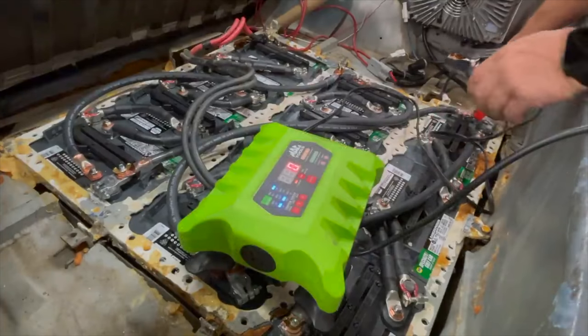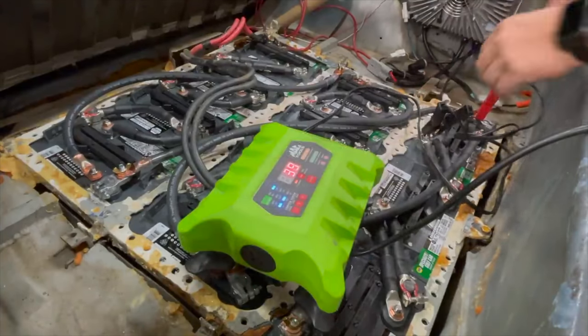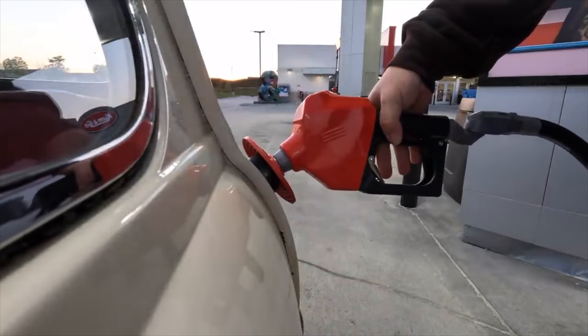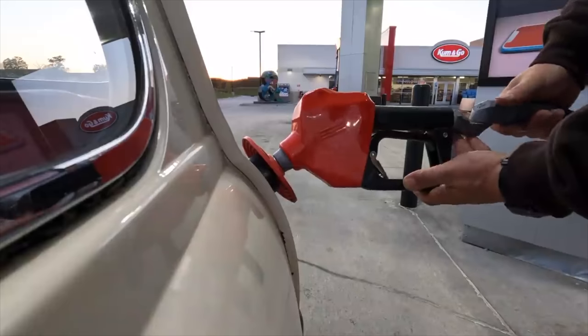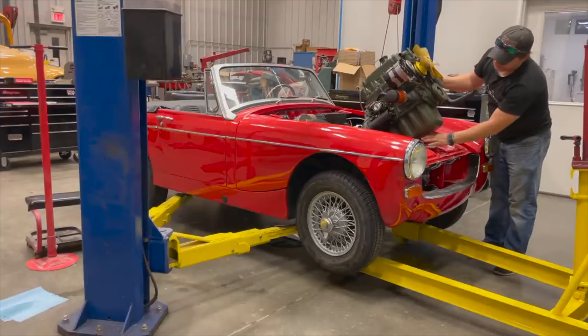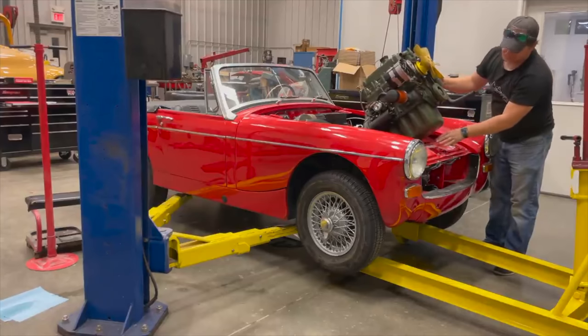I better plug this charger in and get started, because this is going to take a couple of days to get through all these batteries. I can let go and it will automatically pump the fuel in. I just need to raise it up high enough that when I straighten this back up, the oil pan will not hit in the front here.